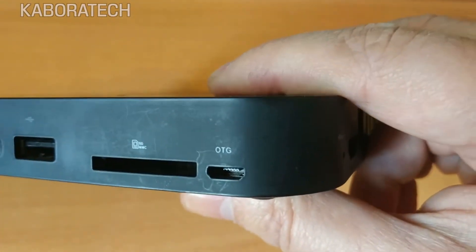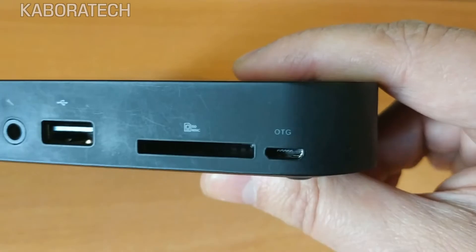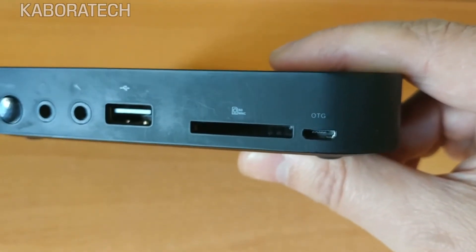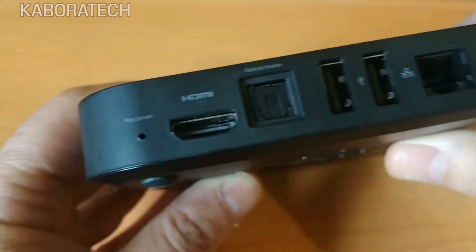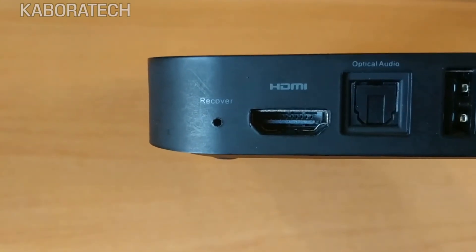In order to flash the Minix box, we need an OTG cable and a clip to insert into the recovery.